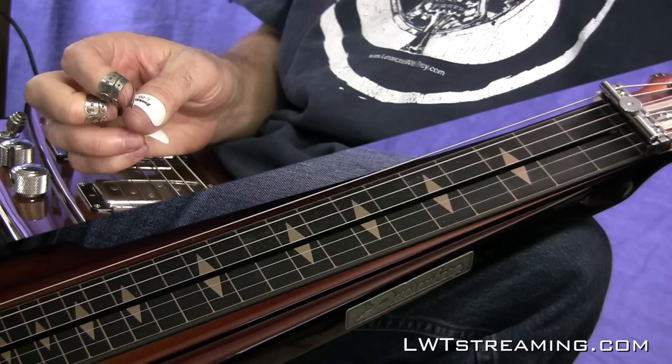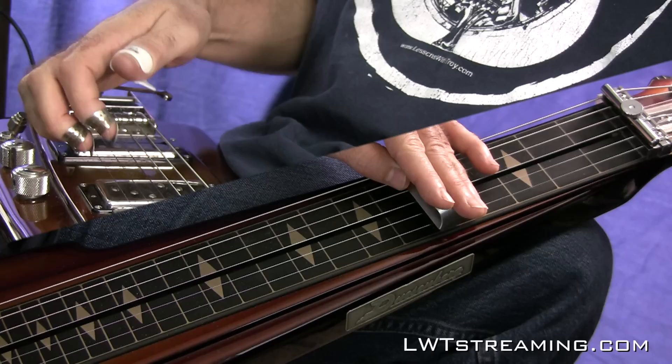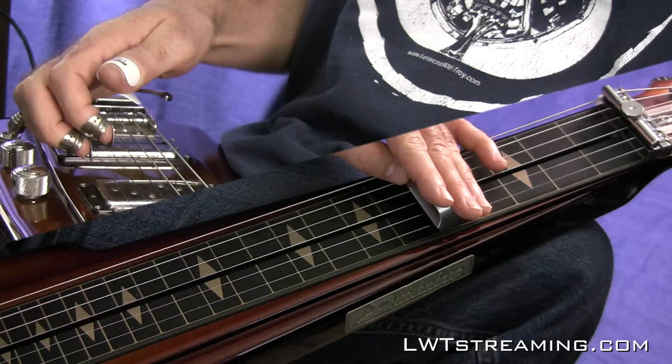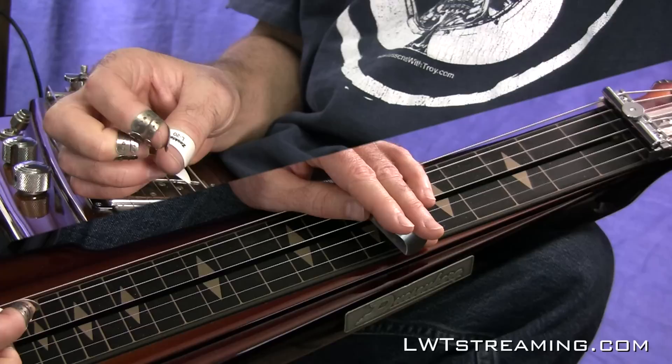All you have to think is: whatever fret you're on, when you push that second string bender down, that's going to give you the four chord of whatever key that fret represents. So that's G — push bender — there's C. If this is A, that's D. If this is D, that's G.